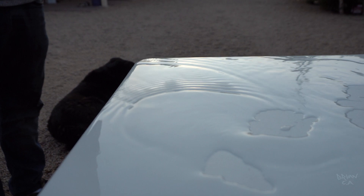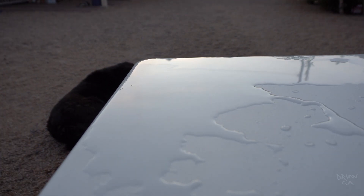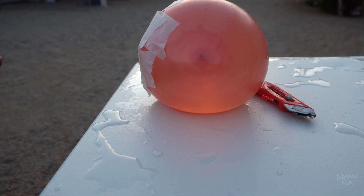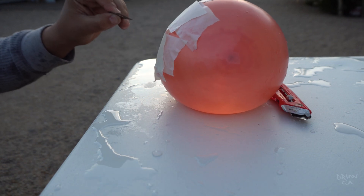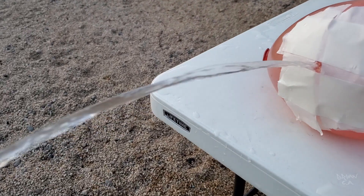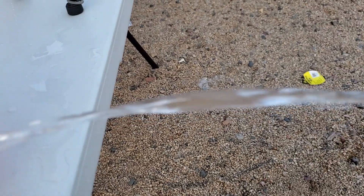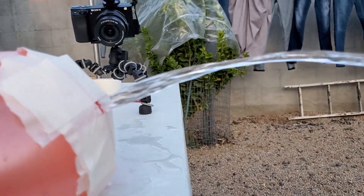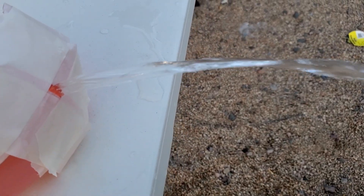All right guys, I made the hole smaller — let's get right into it. All right, there we go! We got it, we got it! Yes, we did it! Oh come on — there we go. Focus, focus. Nice.